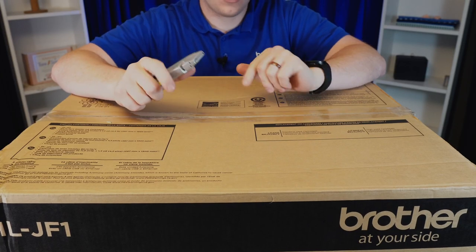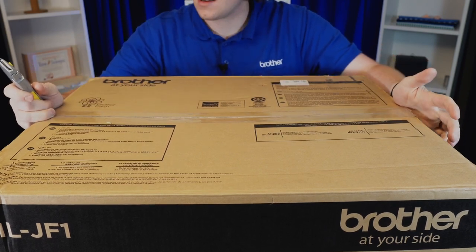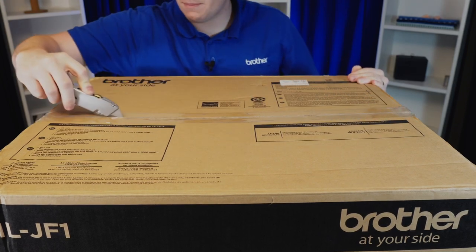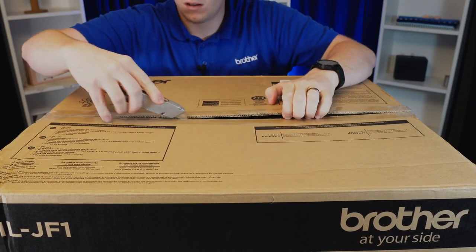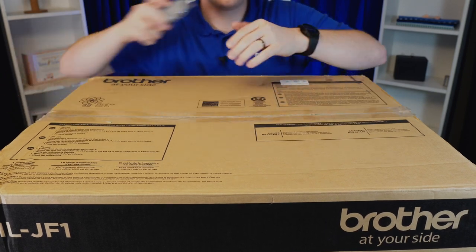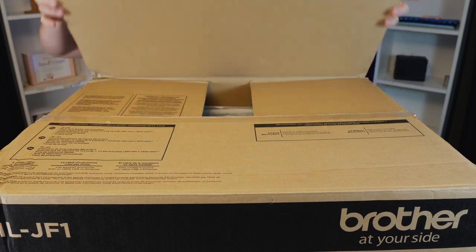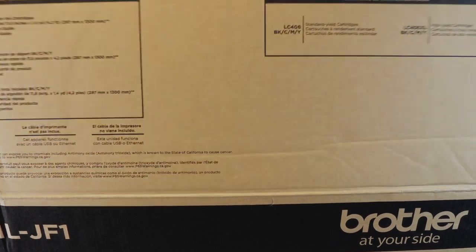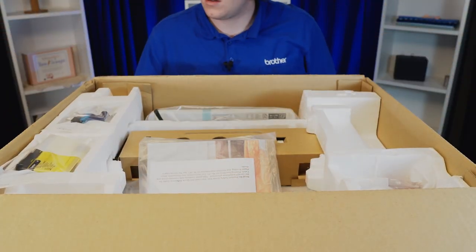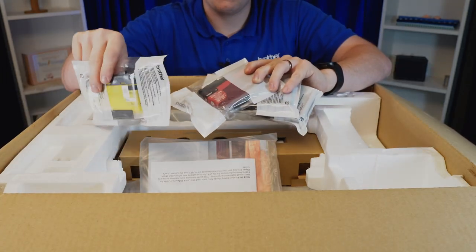I've got the camera angled up quite high because this is yet another big box — we tend to get these quite a bit here on the channel. So let's cut right into the top, get the sides, and as we open this we are greeted with the top of the box. So pull these guys out from their compartments here.